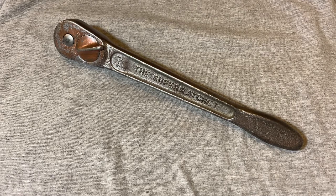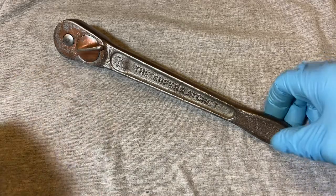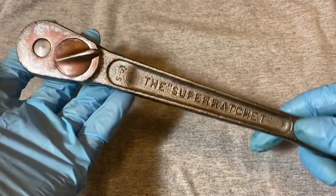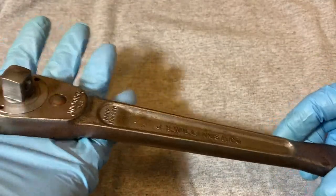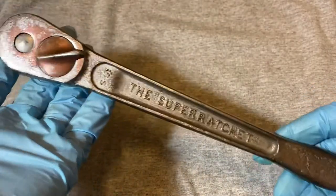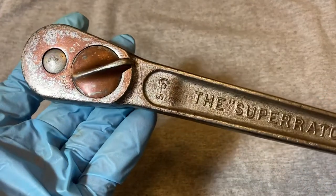Hey guys, welcome back to the Snap Ring Chronicles. Today we have another ratchet video for you. But before we start, as always, if you find my videos helpful or informative, could you give me a like, share, and subscribe — I would really appreciate that. Okay, today we have a Williams...